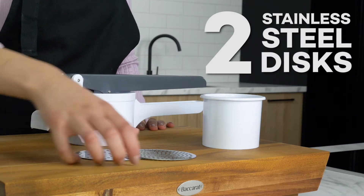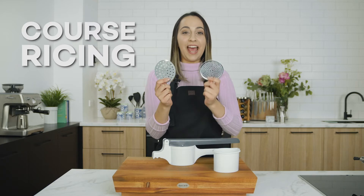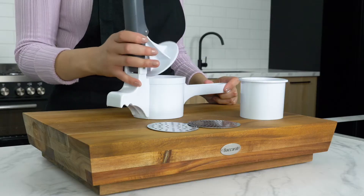The potato ricer comes with two great 430 stainless steel discs — one for coarse ricing and one for fine ricing — so you can choose the consistency of the finished product.